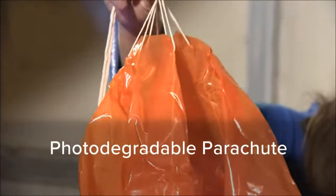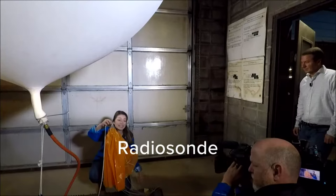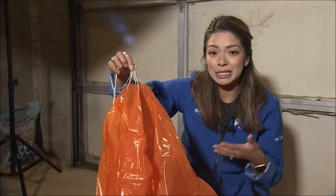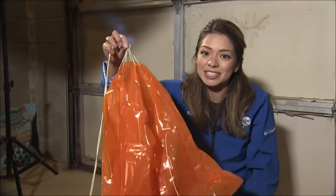This is a photodegradable parachute. It's attached to the balloon, and the parachute is also attached to a radiosonde that's going to take measurements all the way up into the upper levels of the atmosphere. When the balloon pops, the parachute is going to make sure that it doesn't fall heavily on anything or anybody, because that could be really dangerous.